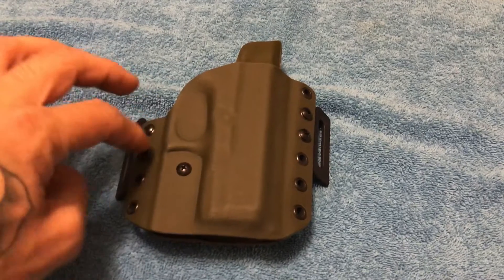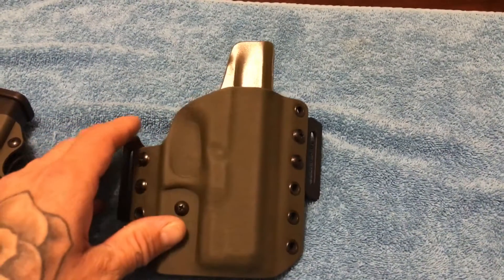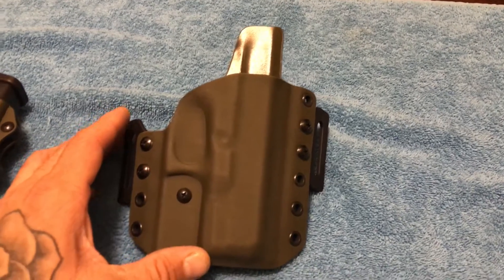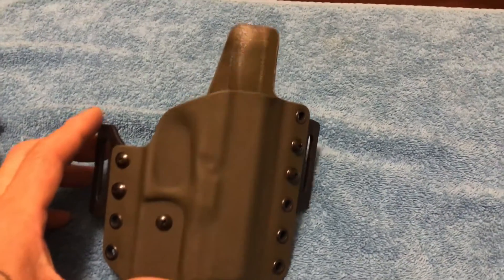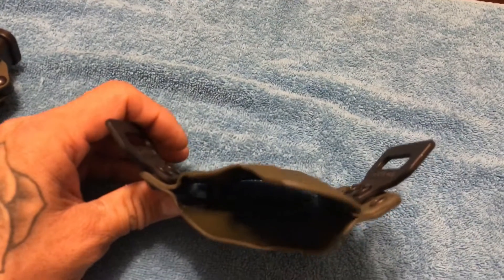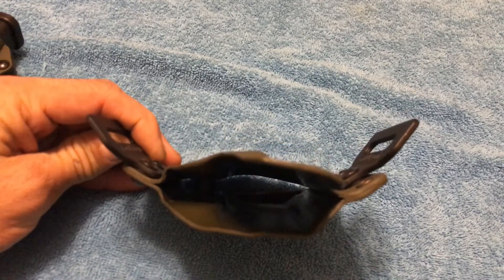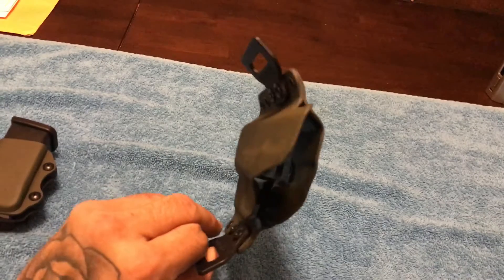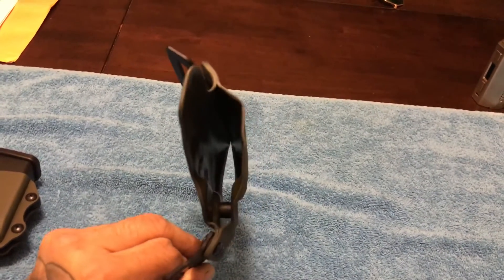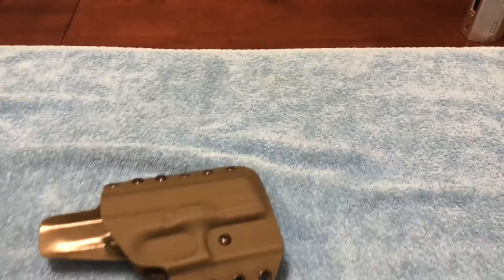This one you could also use as inside the waistband — you just have to order the clips for the side. They're like little hooks that they didn't send me, but I will be getting them in shortly so I can wear this inside the waistband too. Notice the angle of the outside the waistband holster, so it's really going to give you a snug-to-the-body profile. It's really streamlined and these guys are just phenomenal.